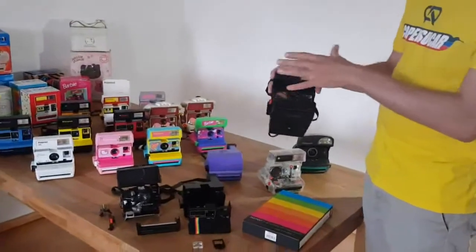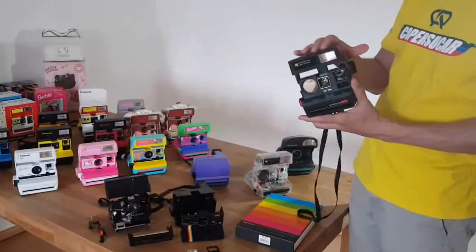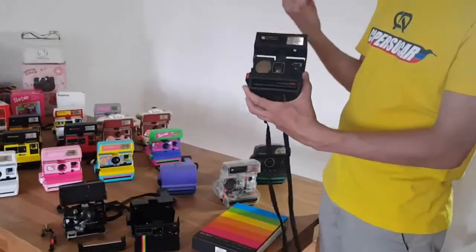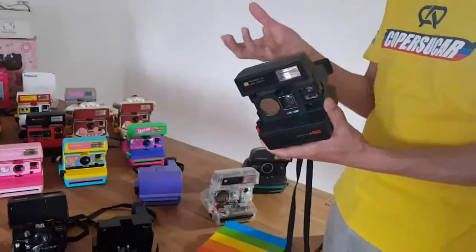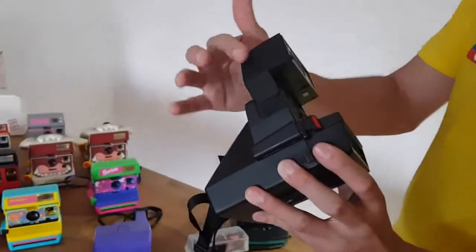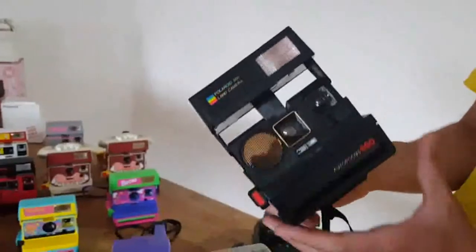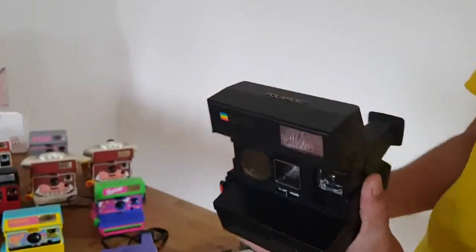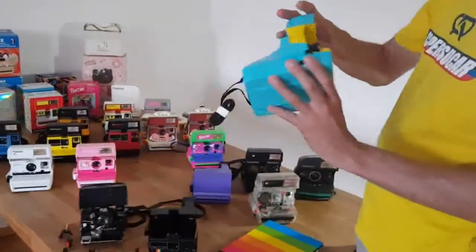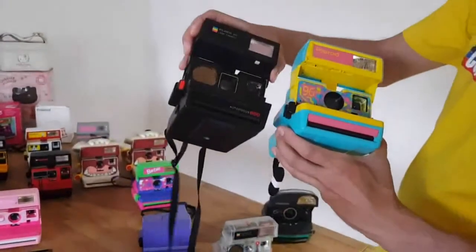Let's start from the beginning. I have different shapes here. Some cameras are a bit more square — that was the first model of these box cameras, produced in the 80s, and it got really famous. Later on, Polaroid did versions with shapes that are a bit more round. You can see the significant difference between both.